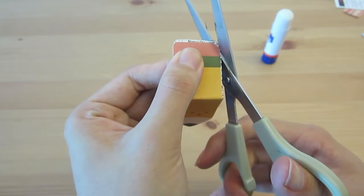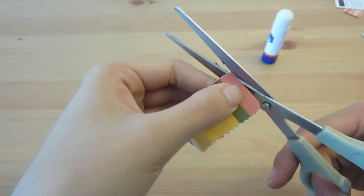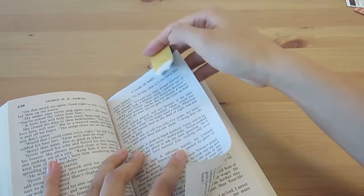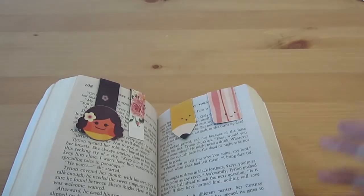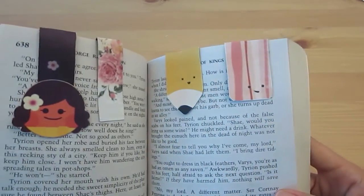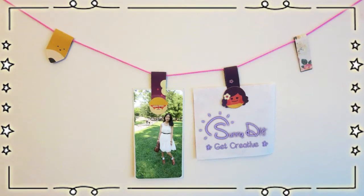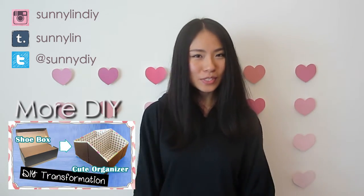As a final step, trim off any excess edges for a more polished look, then go ahead and use it. Using the same method, I also made a number of other bookmarks. If you play the popular mobile game, you may recognize the character Emily. Aside from using it as bookmarks, you can also use the magnet to hang up notes and reminders on your bulletin board. Thanks for watching. I hope you liked it and will make it for yourself. Remember to subscribe for more DIY videos every Thursday.